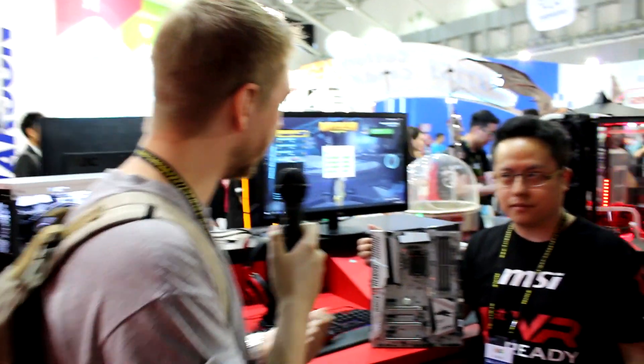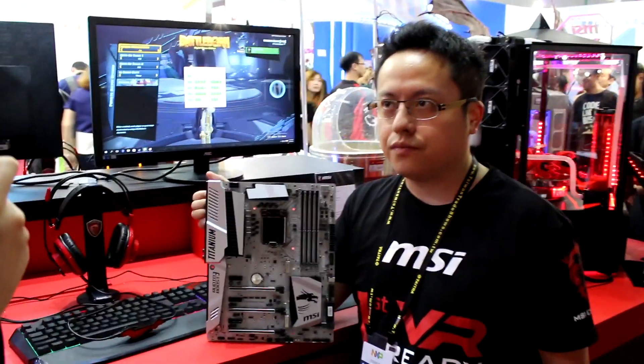We're here at the MSI booth with Gary, who's going to talk us through a bit more of the product on display here. We're going to kick off with motherboards. So what do we have here? One of the titanium motherboards, I believe?